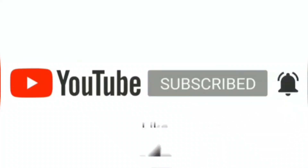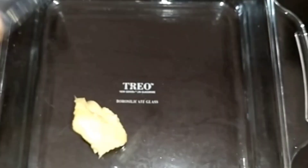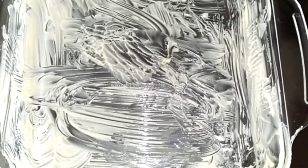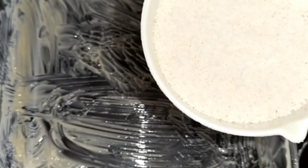Now, let's set this tray. Add a tablespoon of water and spread it in the tray. I have desiccated coconut with this tray. We will use the first layer of desiccated coconut. We have to mix this in a little bit as well.